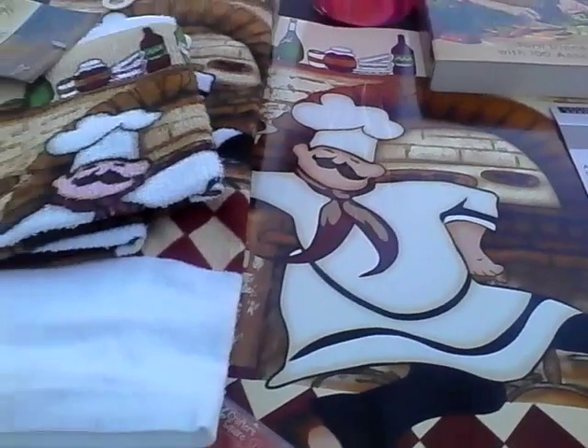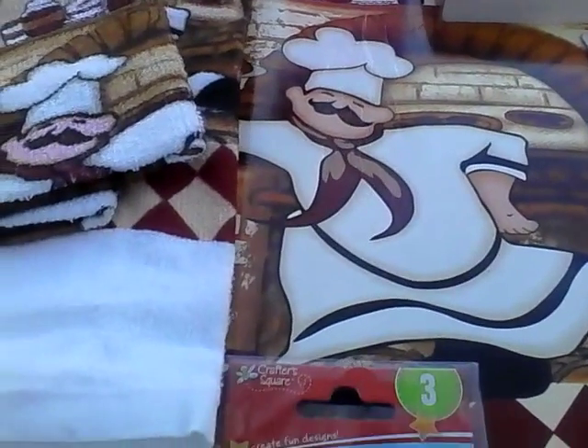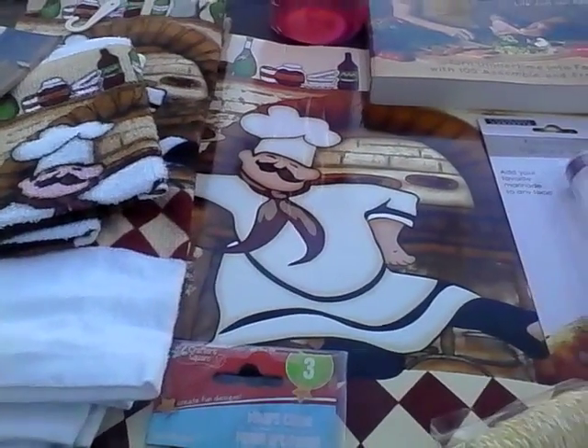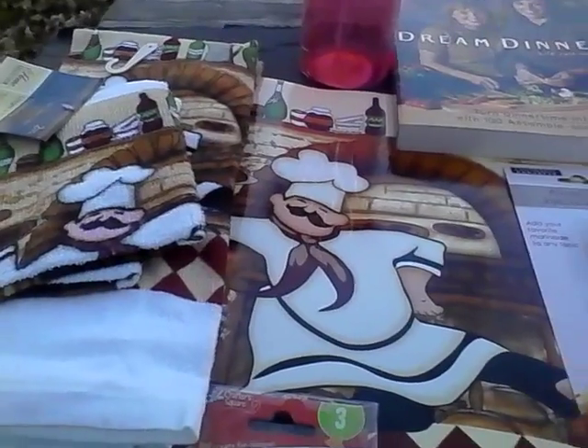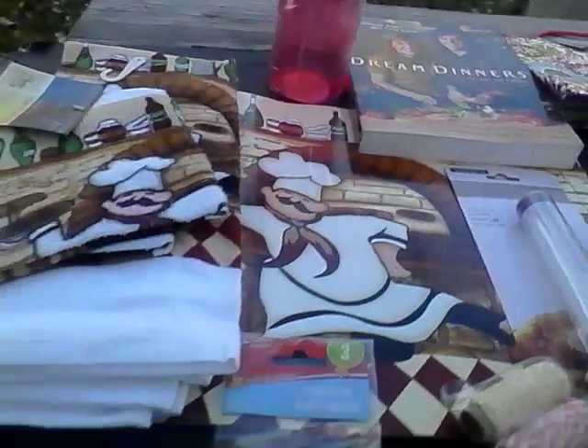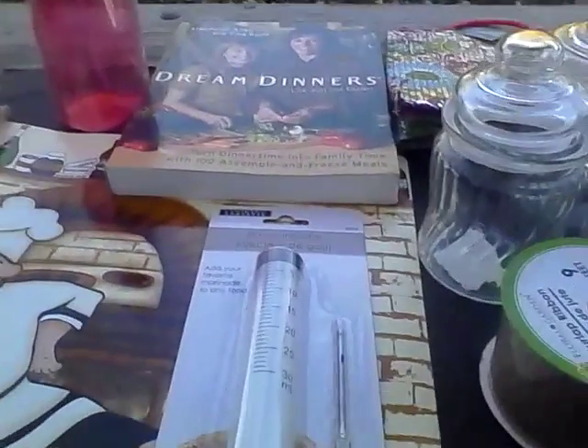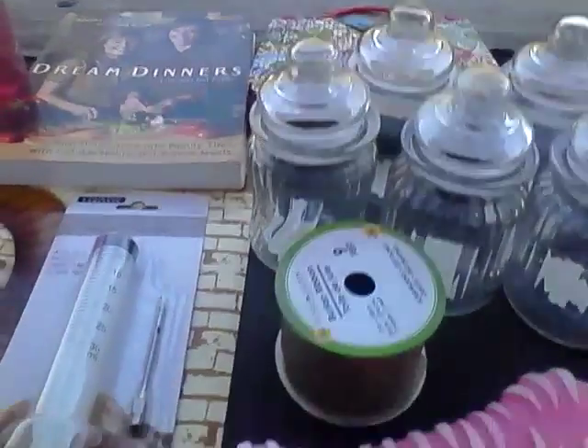I also found dish cloths and got a couple — they come in two packs. They're not the best quality, but I use them for decorative purposes. I generally use flour sack towels to dry dishes from the dishwasher and microfiber cloths for everything else.